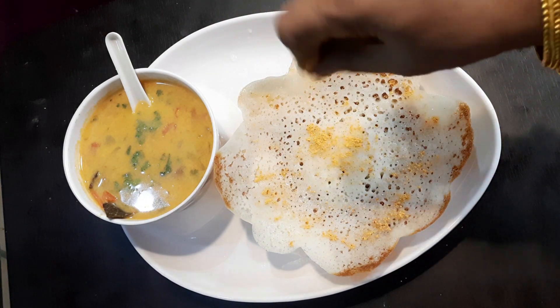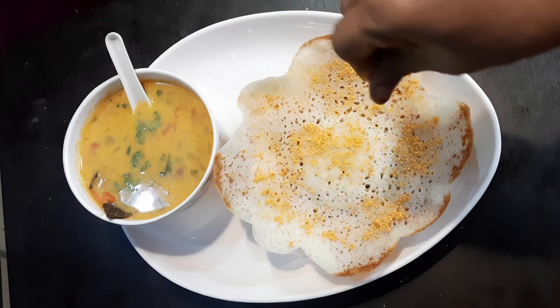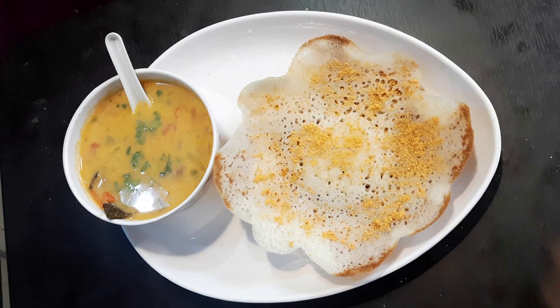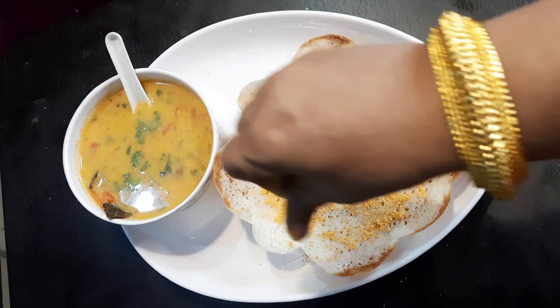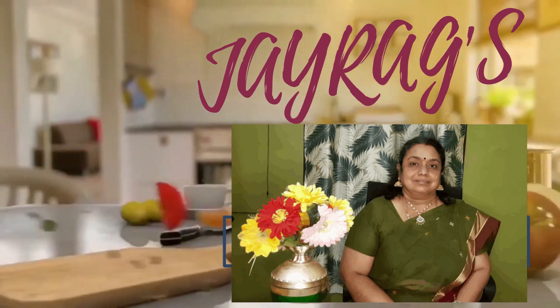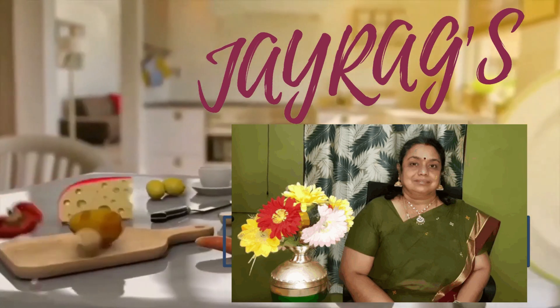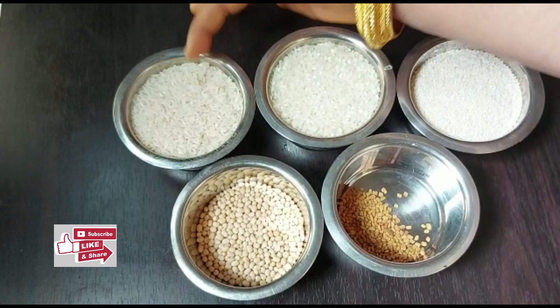Hey guys, welcome to Jayra Healthy Recipes. In this session we are going to see how to make millet appam at home. Appam, also known as palappam, is a tasty, lacy and fluffy pancake, or hoppers, from Kerala cuisine. I am Musha, teacher, educator, and teacher training principal, and your host on Jayra Healthy Recipes.